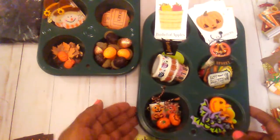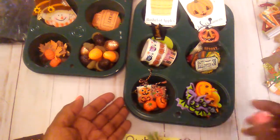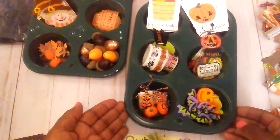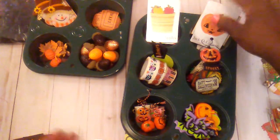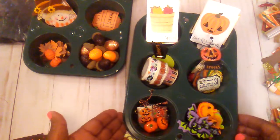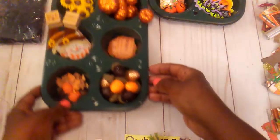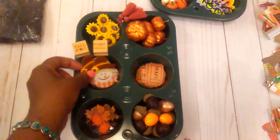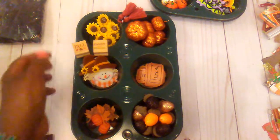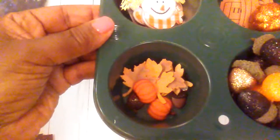And then I used these little muffin tins to put some different little things in. This one right here has mostly little Halloween stuff. Because I don't do Halloween big like that, but this is enough that I can use for that. And then this one here has a few little tickets, these little scarecrows, a few little stamps, those little leaves, pumpkins, and acorns down there.